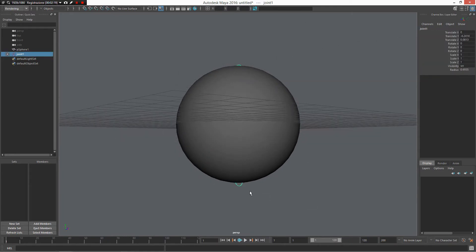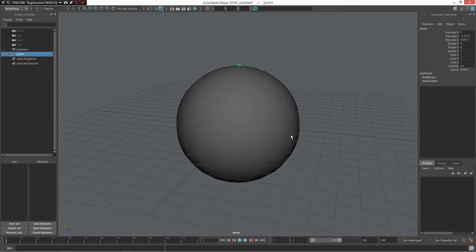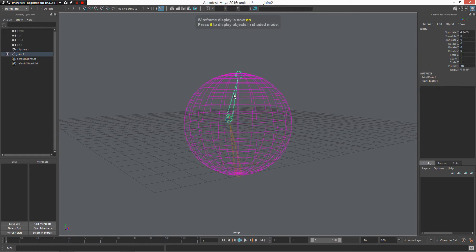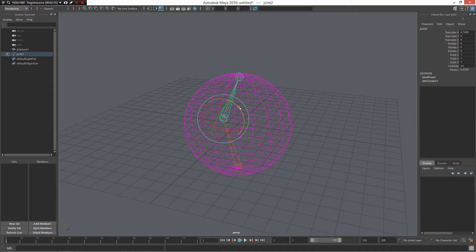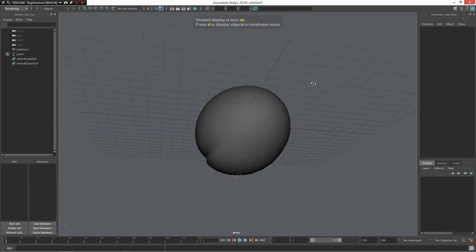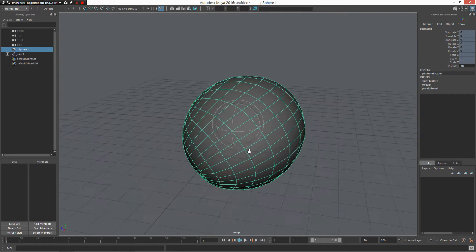I select my joint, I select my sphere at zero, and press Z. This lets me enable my fast start key, my contextual key for skinning, and now I can put my object in a pose. I rotate my object to 16, minus 16. As you can see, I have a basic deformation, but probably I want to make some enhancements.